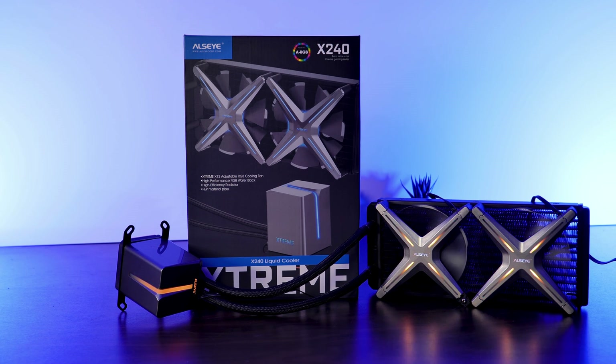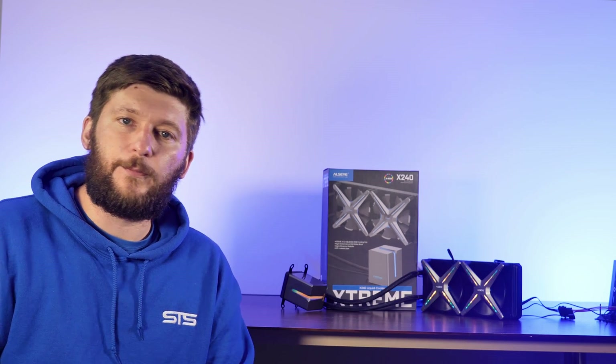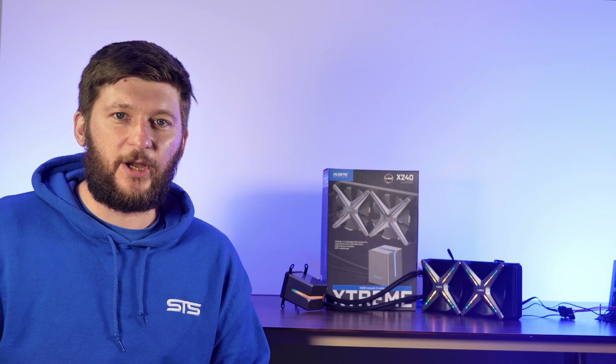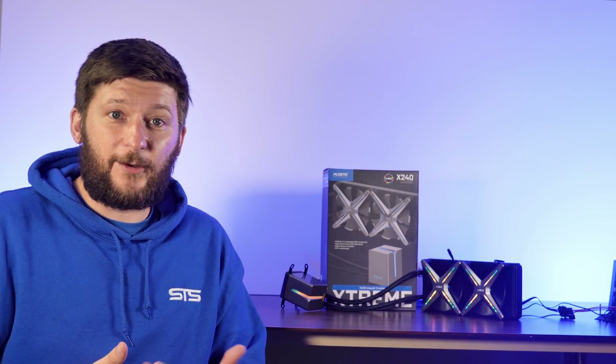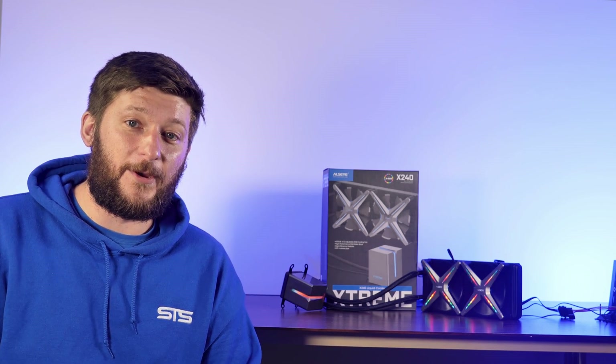It exists in a 120, 240, and 360 millimeter version, and the one we will be talking about today is the 240 millimeter version. Overall, it's a pretty interesting AIO because it's actually surprisingly good, while using one very bad component ended up making it just average. So stick to the video because it's going to be weird.